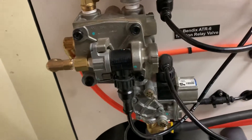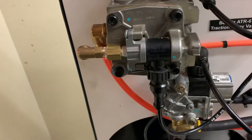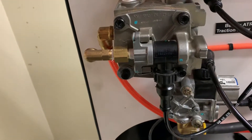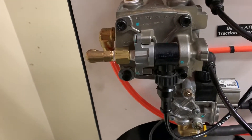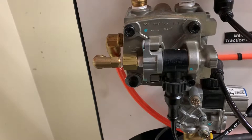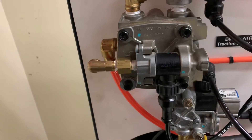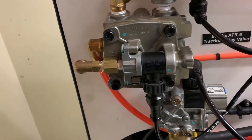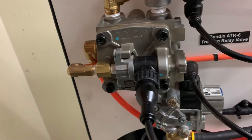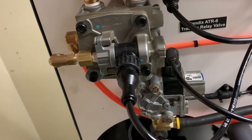Anytime we have a traction control event, we want the computer to be able to take control of the air system. The only way we can do that is by putting a feature on the relay valve to allow this to happen. In this case, that is this control solenoid that we see right here. So let's go over a quick review of this valve.